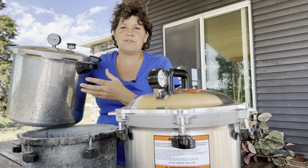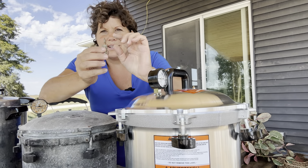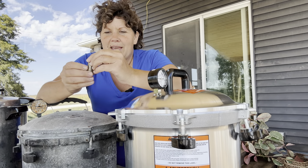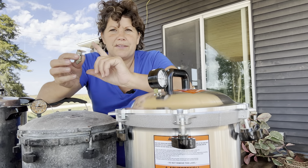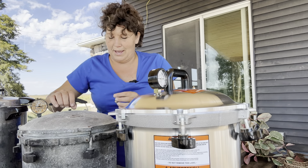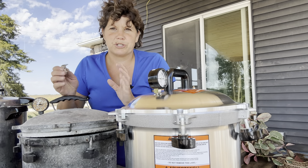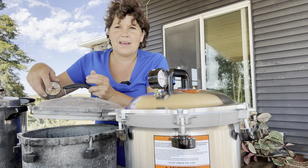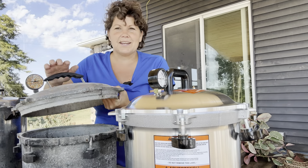Having two pressure canners will really help things move along on big canning days. But then this old aluminum one — this is the steam vent for it — after steam comes out for a while you flip it down and that traps the steam inside, and that's when you start watching your gauge. Well, this piece broke off, and because they don't make them like this anymore I was not able to replace it. This one can now be retired. Not quite sure what I'm going to do with this old one, but it is now retired.